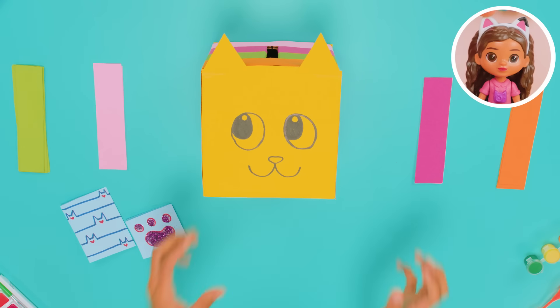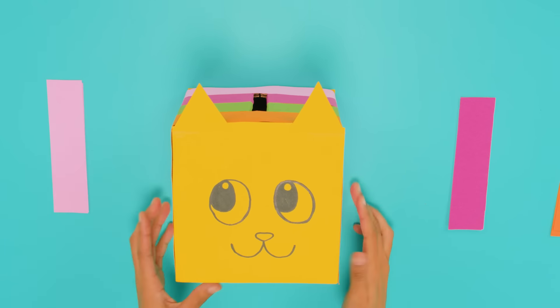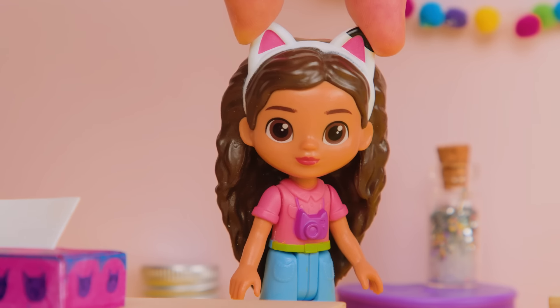Now we can put our Kitty Tine's cards into our Kitty Tine's boxes. All right! Now that we've passed out our Kitty Tine's cards, let's guess who they're from.